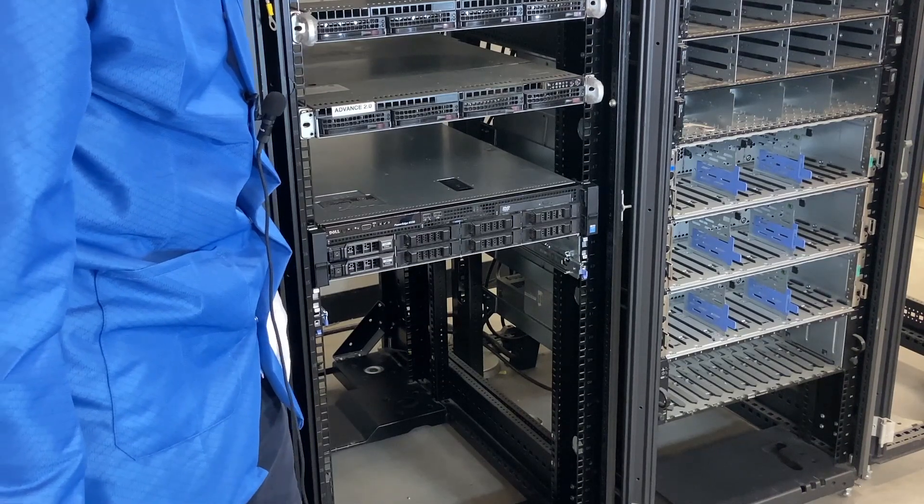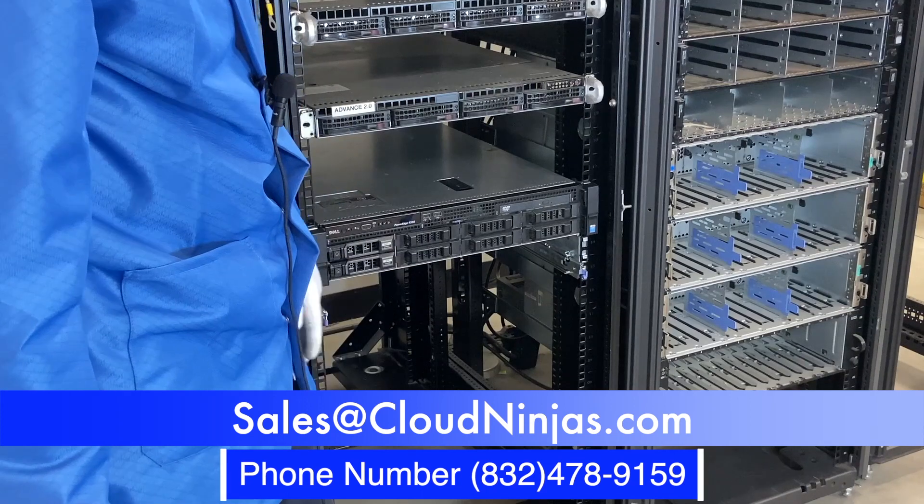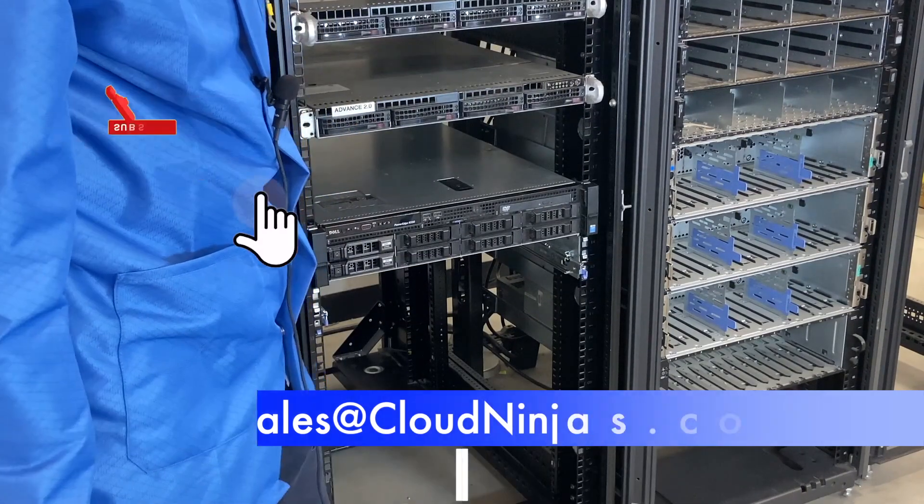I appreciate you guys watching. If you need to order an R530 yourself, we custom build R530s and we'd love an opportunity to earn your business. And if you made it this far, click that like and smash that subscribe.